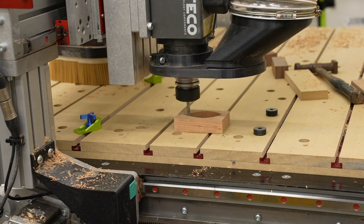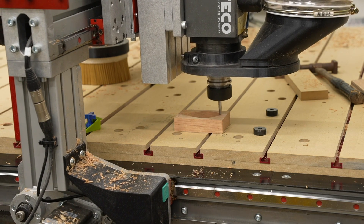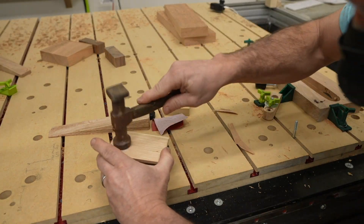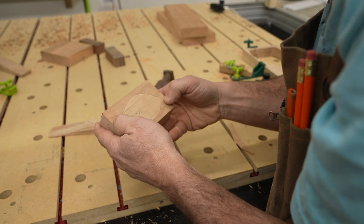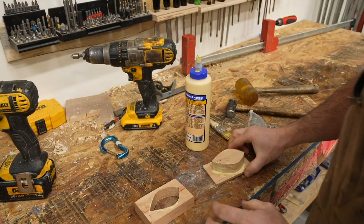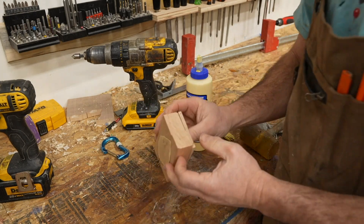In theory, using the same bits should have any issues of size cancel out. I did a quick test fit by pounding the piece in and it seemed to fit pretty well, so I went ahead and pounded it out. I put some glue around the edges of both the inside hole and my workpiece just to ensure enough glue, and pounded it back in. But during this process it cracked the wood.